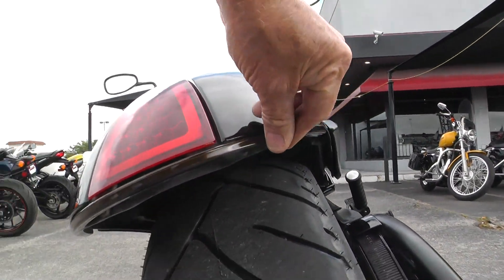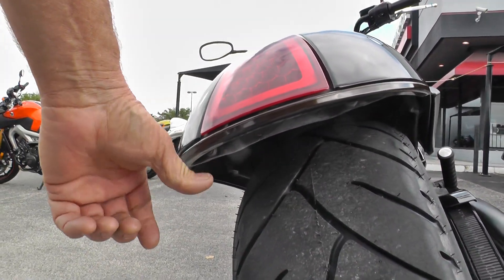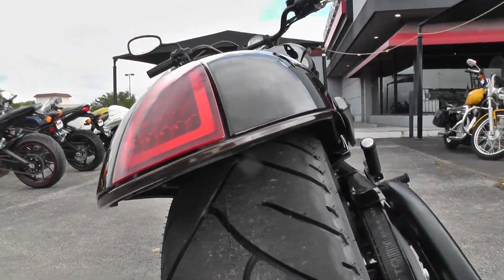This looks like another band of lights right here. I'll have to check that out too.